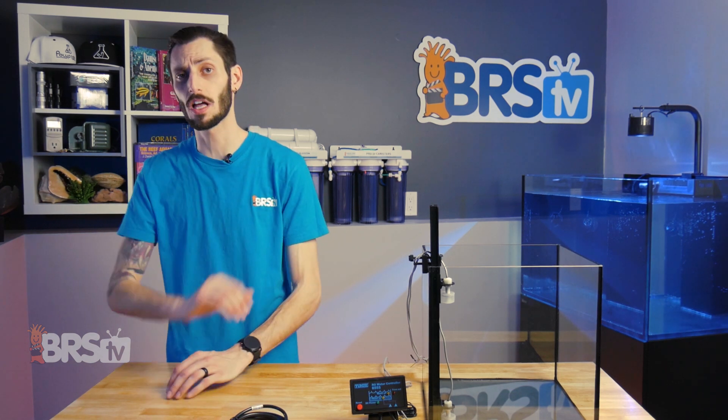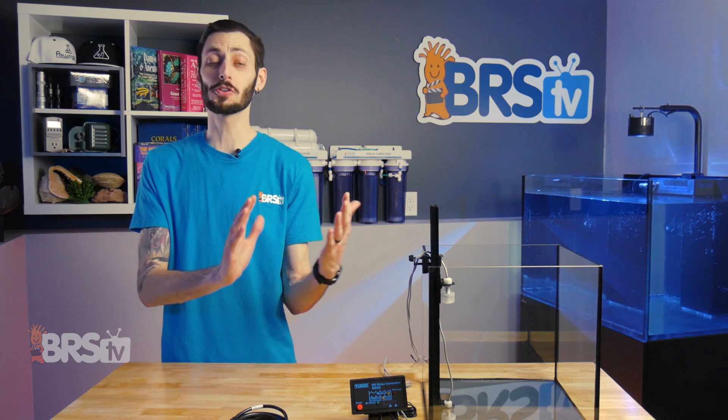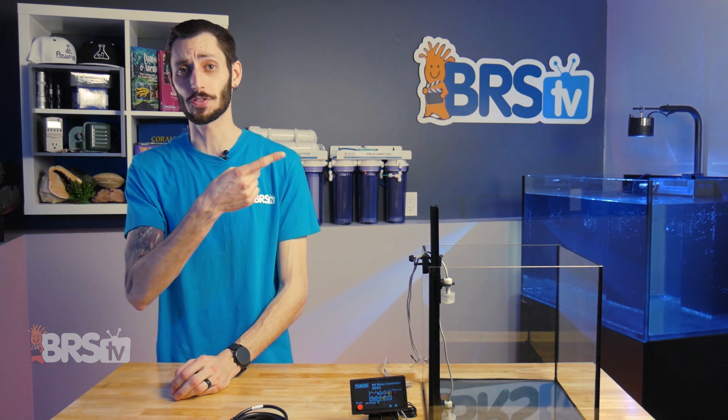Once you've got your TDS creep under control, the next logical question is: do I run my DI resin in a mixed bed, or do I split it up into two separate containers — and which of those options is going to save me the most on replacement costs? Ryan's got the answer for you right here.